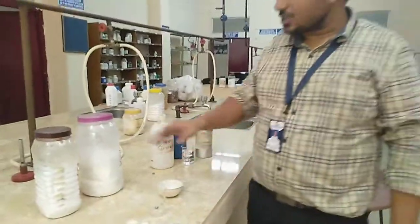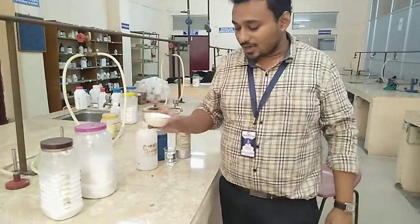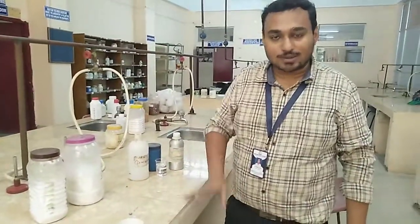For the preparation of the vanishing cream, we require a porcelain dish — this is the porcelain dish — and we need a water bath also.